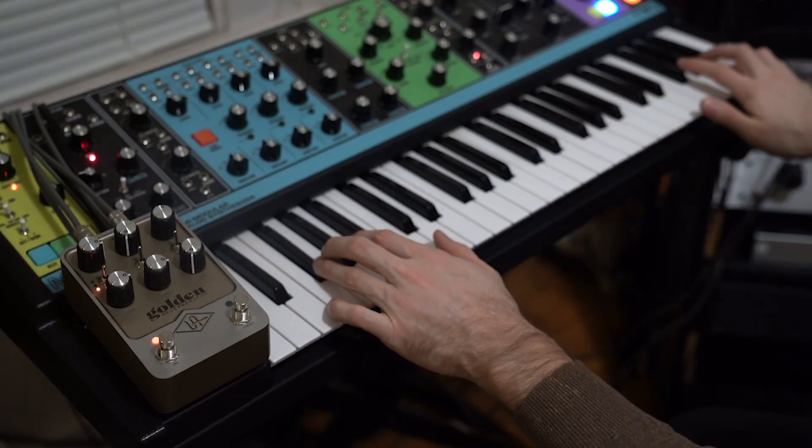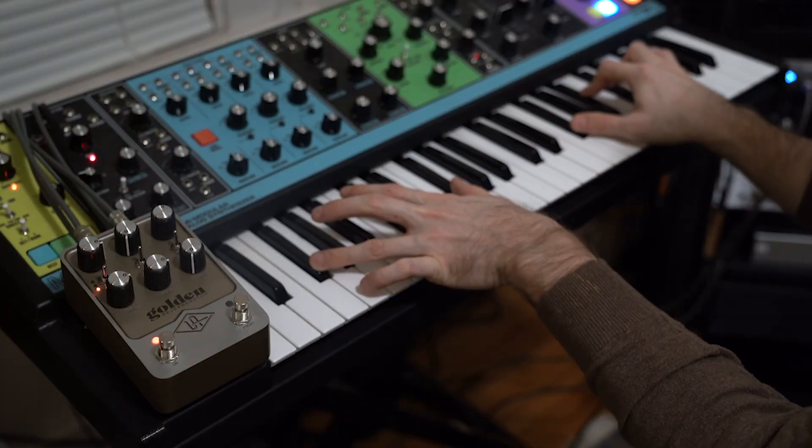For the Golden Reverberator, registering unlocks extra programs from the L224 digital hall reverb unit. On top of the hall and room programs already in the pedal, that original classic unit also had great-sounding chamber and plate sounds — digitally emulated with their own unique character. So you actually get three additional reverbs when you register the Golden Reverberator.